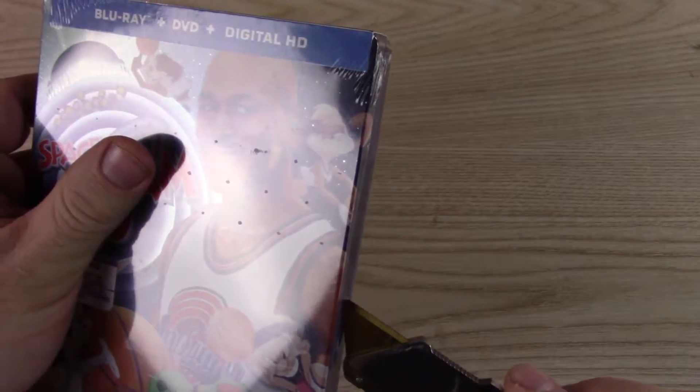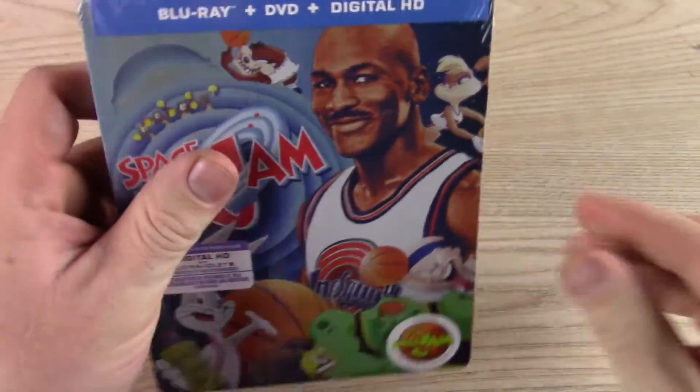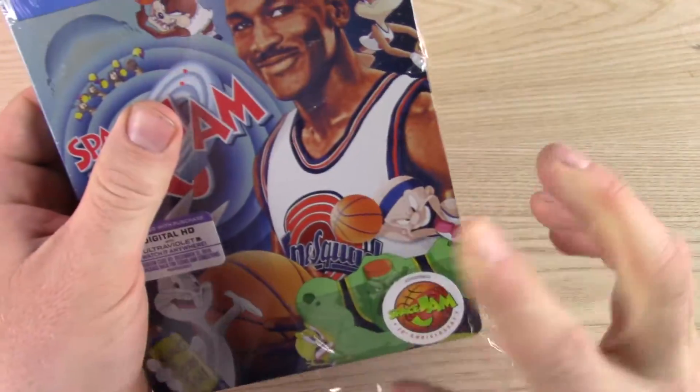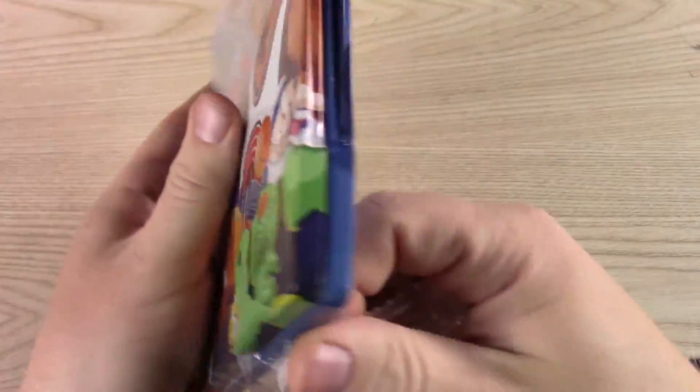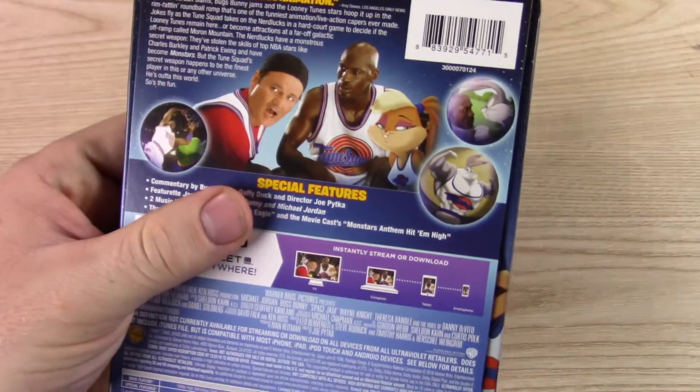I'm sure a lot of you have seen this movie before. I don't know how popular it is — you gotta be in that right kind of age at the time. But I was the age, you know. I remember my cousins were really into this movie.